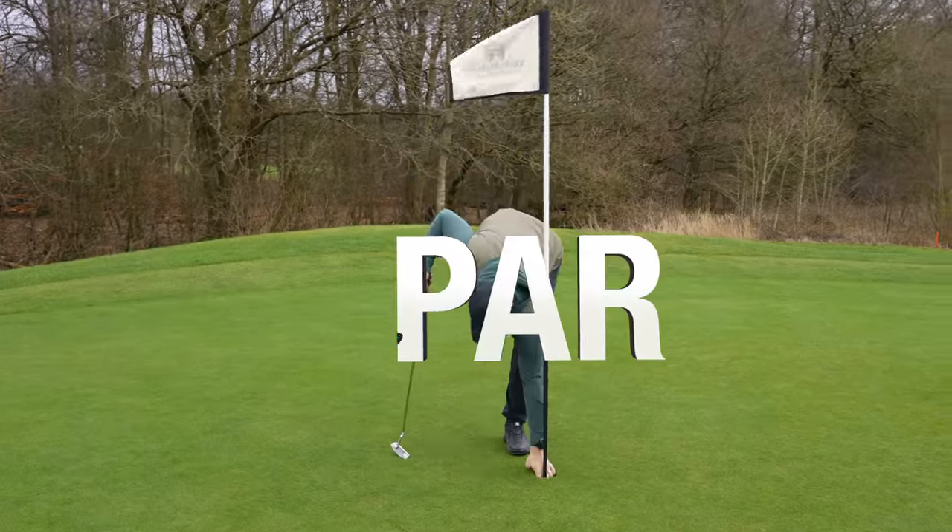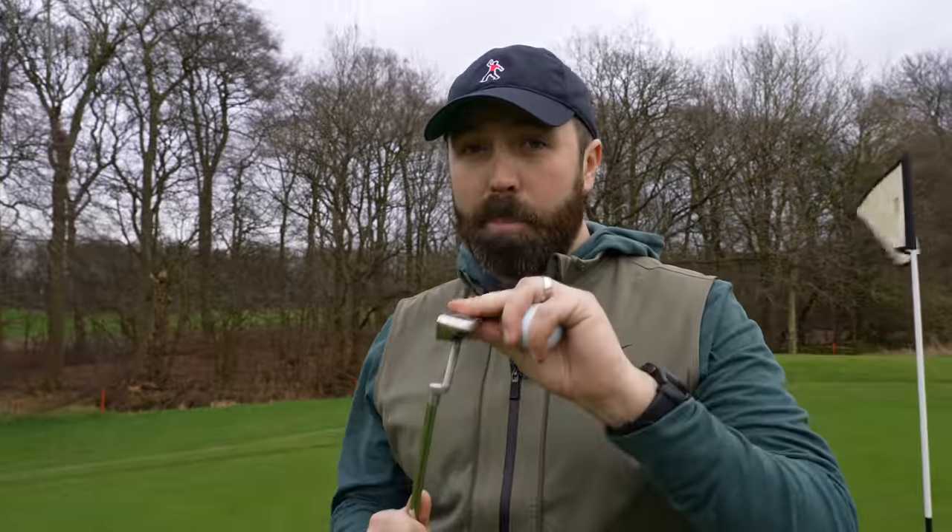Four holes done, one over par. I'm enjoying the clubs so far — there's not a lot I haven't enjoyed, but like I said, just the weight of this putter head is a concern.